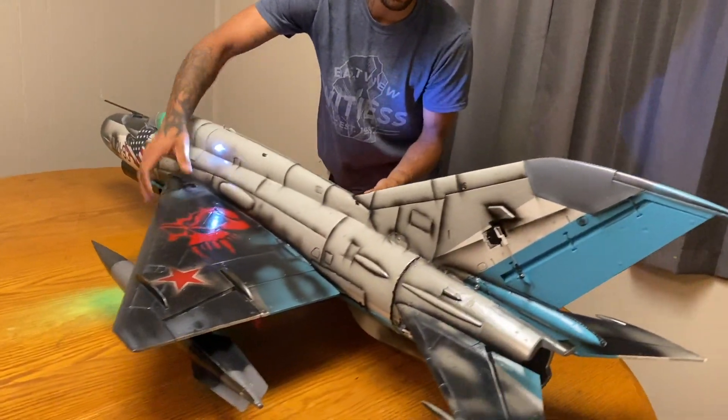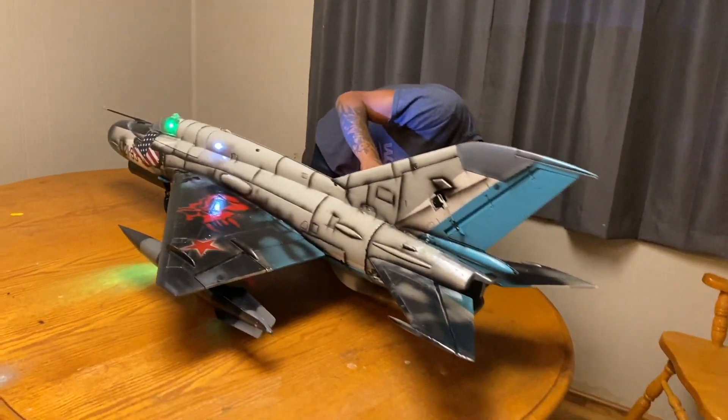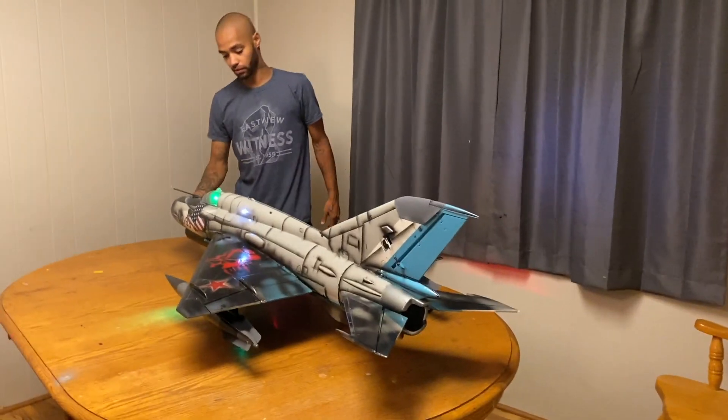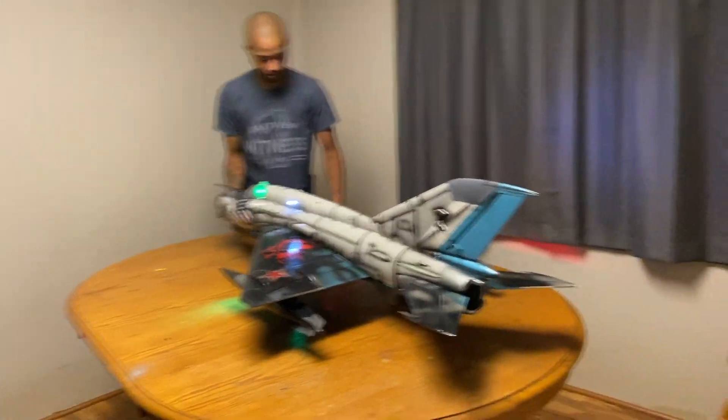Knocking that off — magnetic bomb there. I added magnets on those guys. They didn't have magnets on them originally. We're going to fire up the afterburner for you guys right now. There's a light here.